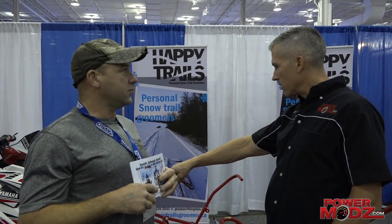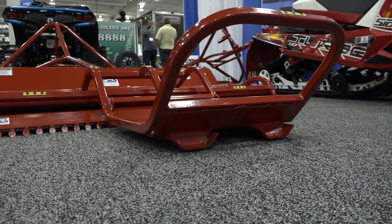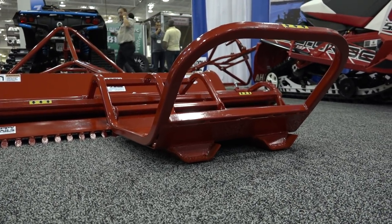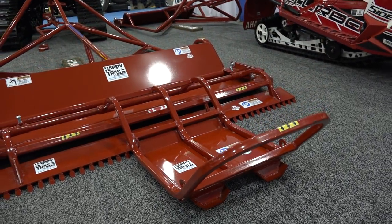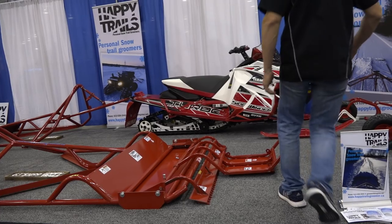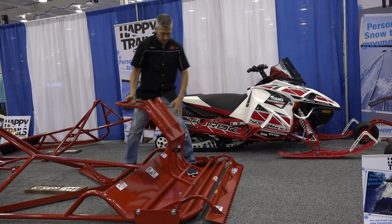I also noticed that you have one with little cutters in it. The one behind me has a ski tracker for cross-country skiing — two tracks in it. It also has a corrugator, so it puts a ripple in the snow for skate skiing as well. That option was mainly designed for cross-country skiing but can be added to any of our units.